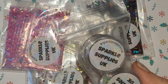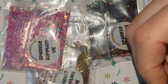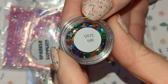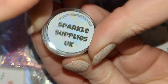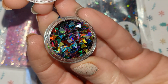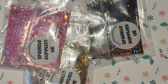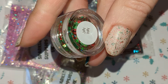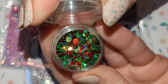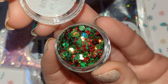We will start with these nail art goodies here and these are from Sparkle Supplies. This one is called Ditsy Hollow and these are holographic triangles. We also have Jolly Holly and these are those laser print hollow dots in red and green.